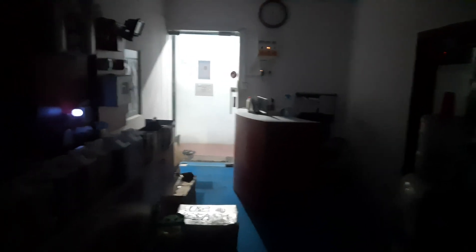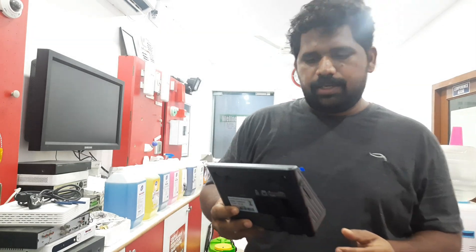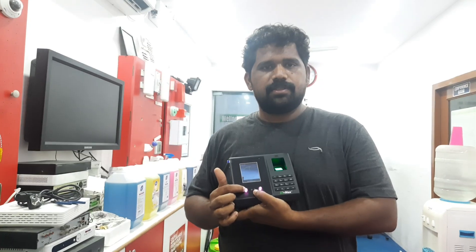I'm going to show a demo of how it works in low light. I have switched off all the lights in my office. The only lights you see are coming from outside and from the biometric machine itself. It's pretty good even in the low light — the IR array lights really helped.